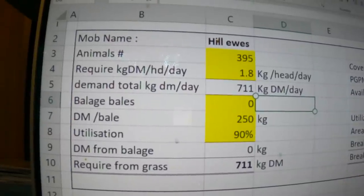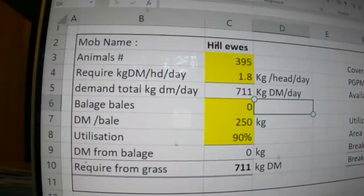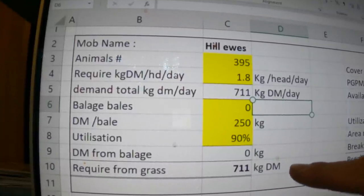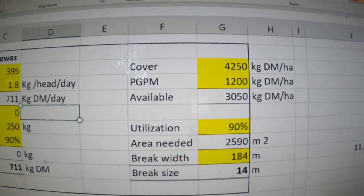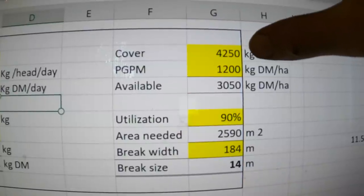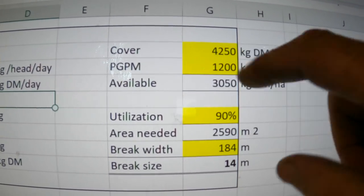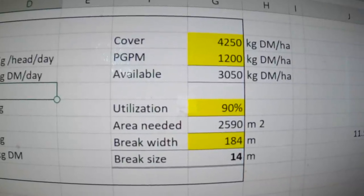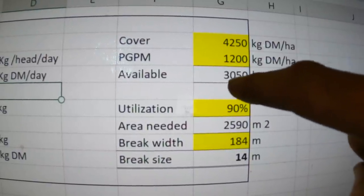We plate-metered 4,250 kilos of dry matter per hectare. And then this is the post-grazing pasture mass — what's left after they've eaten. If they're eaten down to about an inch, that's 1,200 kilos left. We don't want to push them too hard. So 4,250 minus 1,200 is 3,050 kilos of available dry matter per hectare.